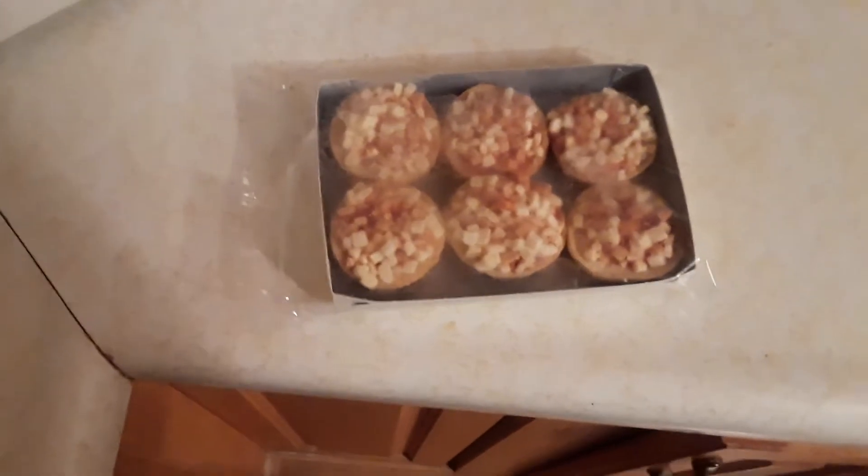Those are the Chef Gusto mini pizza bagels. Alright guys, I'll be back - I'll put them in the microwave and see how long it takes, probably two minutes I would think.